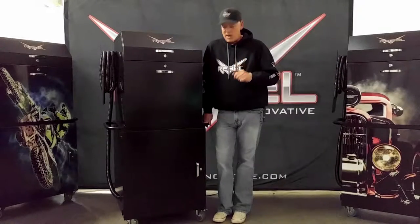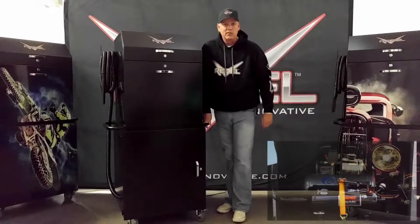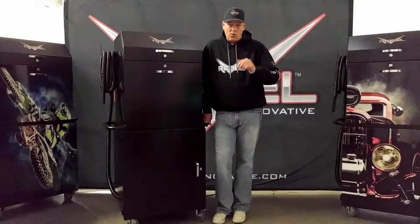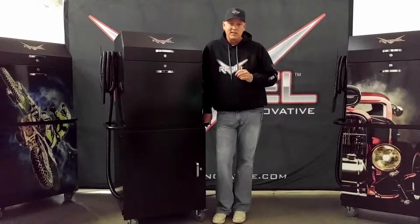The first is size. It's very compact and it fits neatly in the base of the Rebel Cart. Now this may make some of you skeptical, but it really is a great compressor. It has a one horsepower motor and a 1.6 gallon tank, and don't let that size scare you.